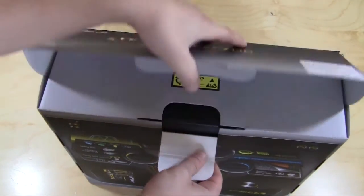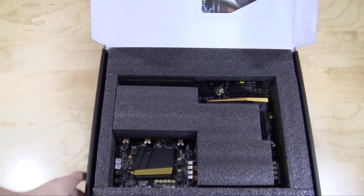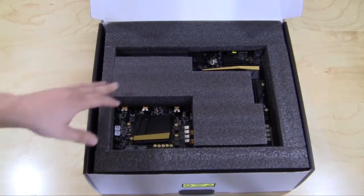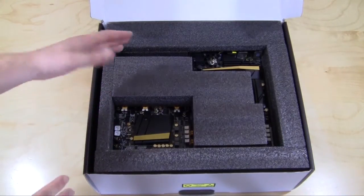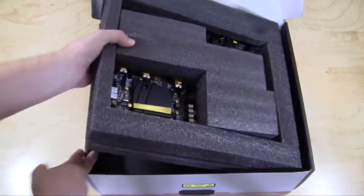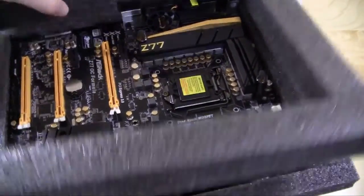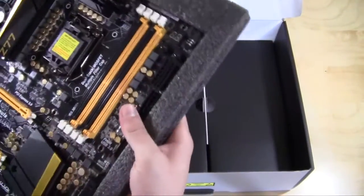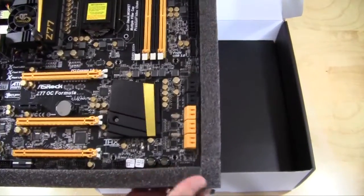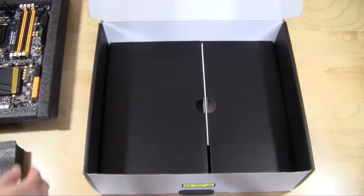Opening it up, we can see the motherboard. What's really interesting is it is packed extremely well. You have the large styrofoam we're used to seeing on motherboards, but it's also on the components to keep everything nice and tight. Taking this part off you can see the board, which we'll get into in just a second. This is all really nicely packaged and I really like that.